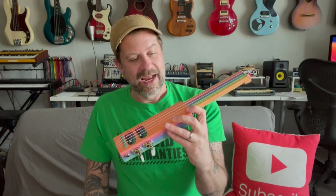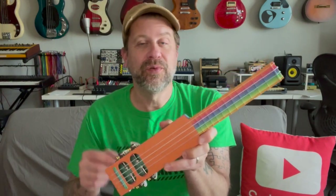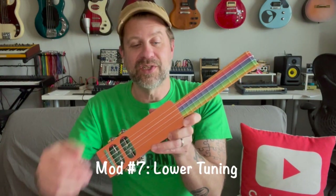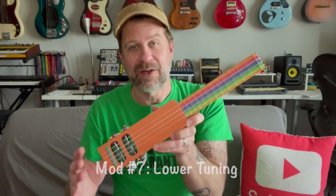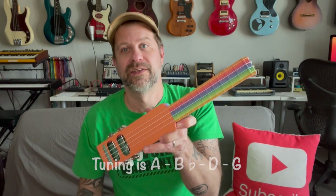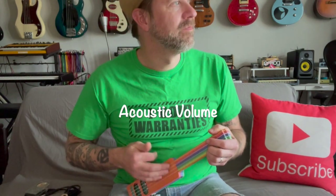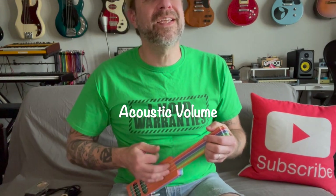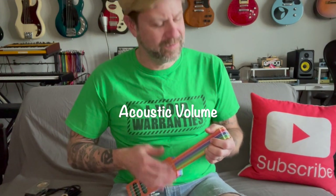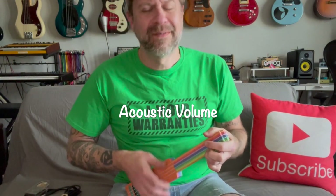So all of that — the tuners, the jack, the bridge modification, the rounding, the screws, and getting rid of the sharp edges — did make it a lot more playable. Another thing I figured out is if I tuned it one step down from standard ukulele tuning, it made the tension a little more pleasant. So instead of being tuned G, C, E, A, it's tuned F#, B, D, G. One thing I noticed is it's not very loud acoustically — it's really easy to sing a lot louder than this little uke.